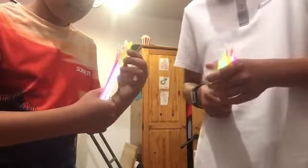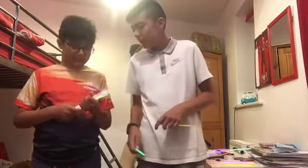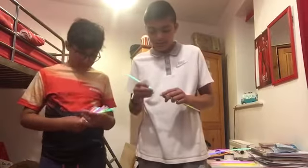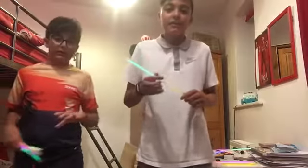Oh my god, it's leaking! It literally just leaked — that one right there. Dan did it a little bit too hard. Dan is now back from the bathroom. Did you throw the one that leaked in the bin? I think so.